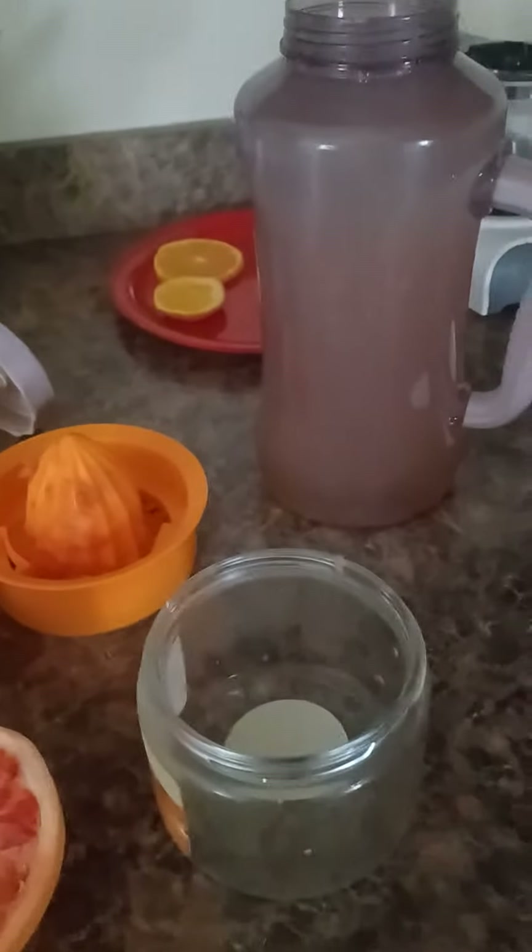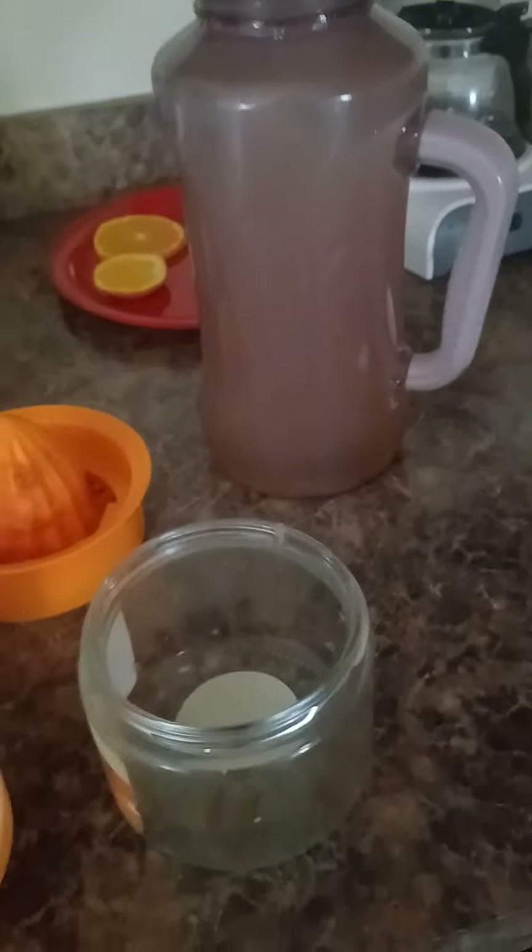Himalayan pink salt — there you have it! Homemade Gatorade. You guys have a wonderful day, let's stay hydrated. Much appreciation and gratitude, bye!